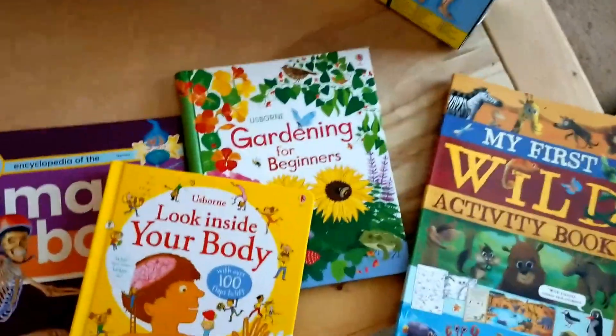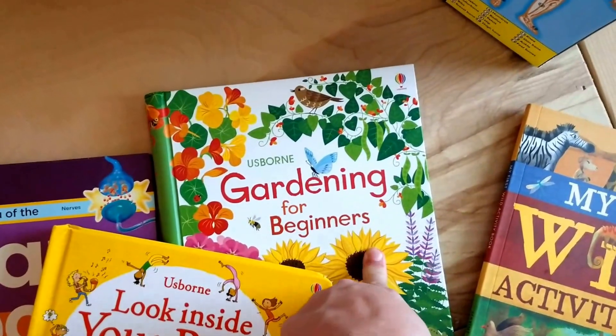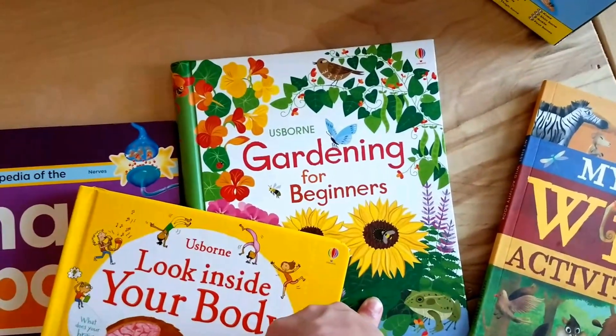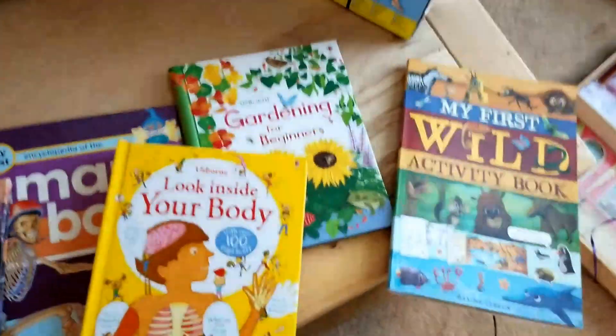Also adding in — because I feel like learning how to grow your own food is important — we will be, once again, bringing in the Gardening for Beginners. If you want to see a more in-depth review on that, see my end-of-year pre-K video for that.